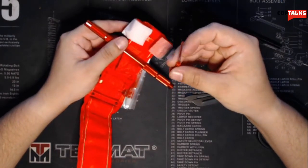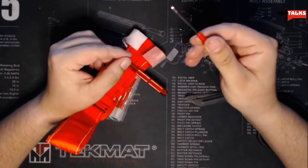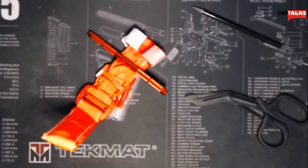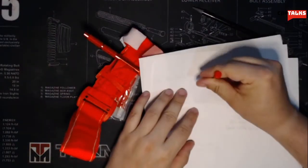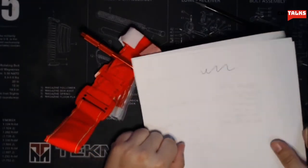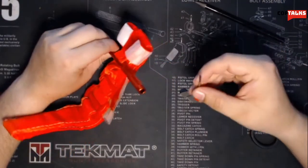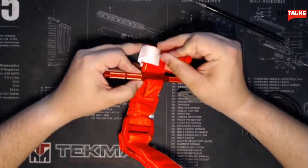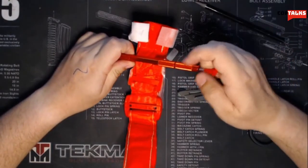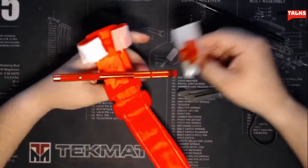Wait — this is something I've never noticed before. The windlass has an integrated pen! I'm not just losing it — that is a freaking pen built right in. That's new. You can actually use it to write on the tourniquet or on your hand to document tourniquet application time. Look at that — that's pretty cool. I do need to wash my hands now.